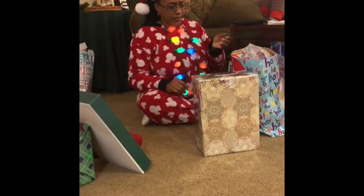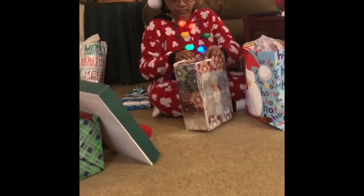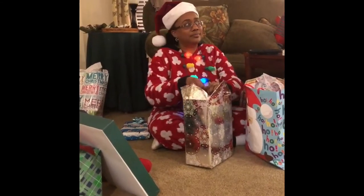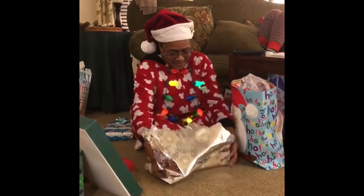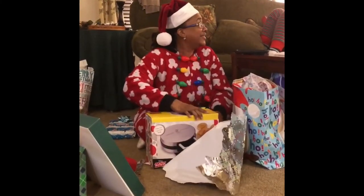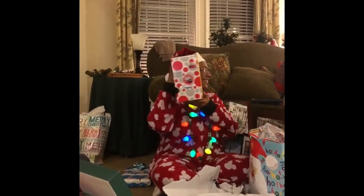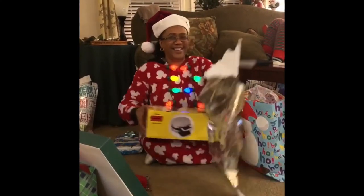My son and son-in-law, one Christmas gave me Mickey and Minnie waffle makers as a gift. I was so excited — I opened it up and it was a Mickey waffle maker. I loved it. They were kind of like Mickey and Minnie pancakes rather than waffles, but I was thrilled to have them.